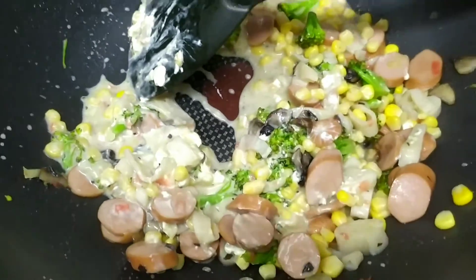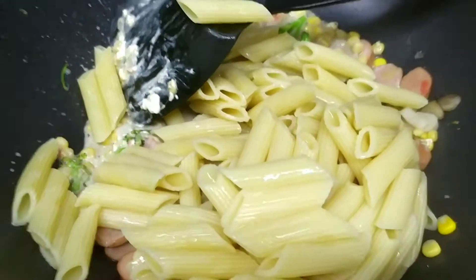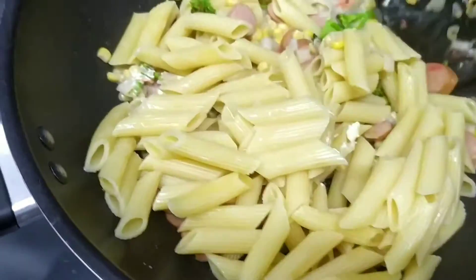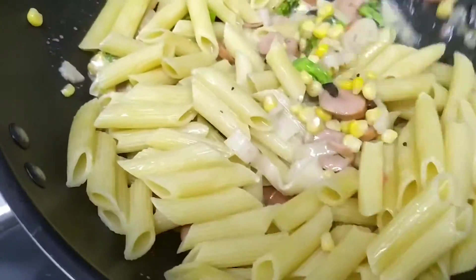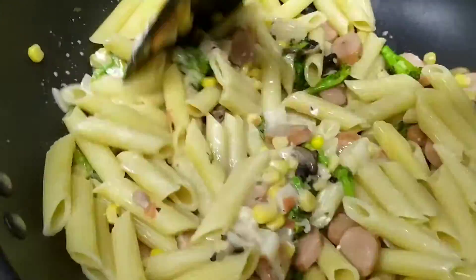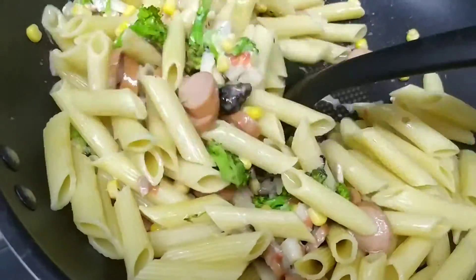We're going to put our pasta in and mix everything together. I'm so hungry and I just can't wait to eat this. This is my original recipe, guys — rainbow... I don't know what I'm going to call it. I have to think about it.